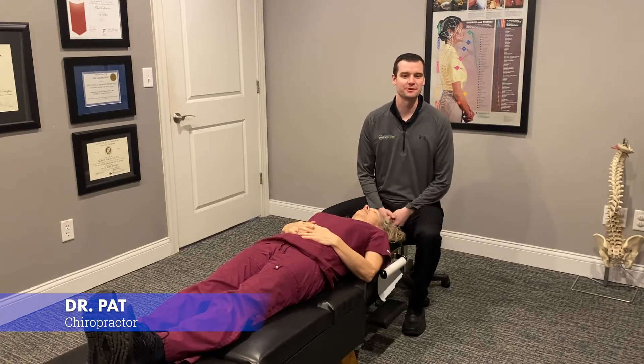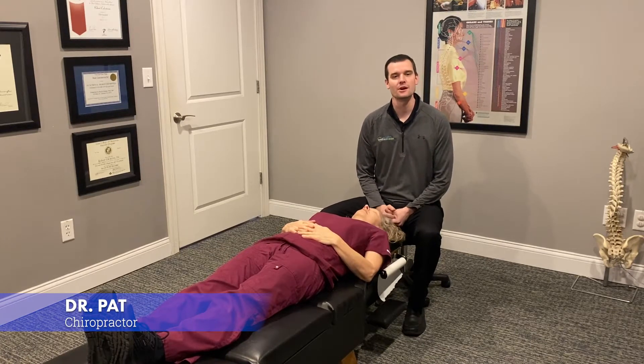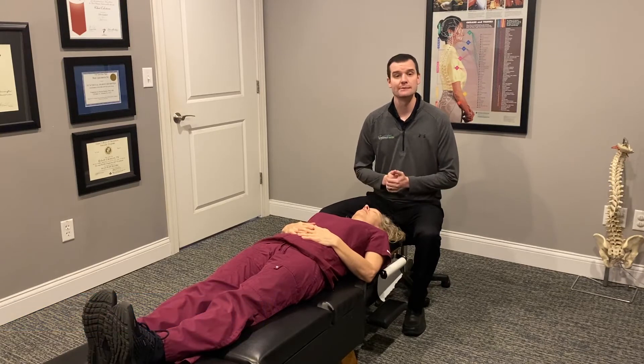Hey everybody, this is Dr. Pat from the Springfield Wellness Center, and today we're going to be talking about vertigo. We're going to be demonstrating something called Epley's Maneuver, which is an effective treatment for positional vertigo.